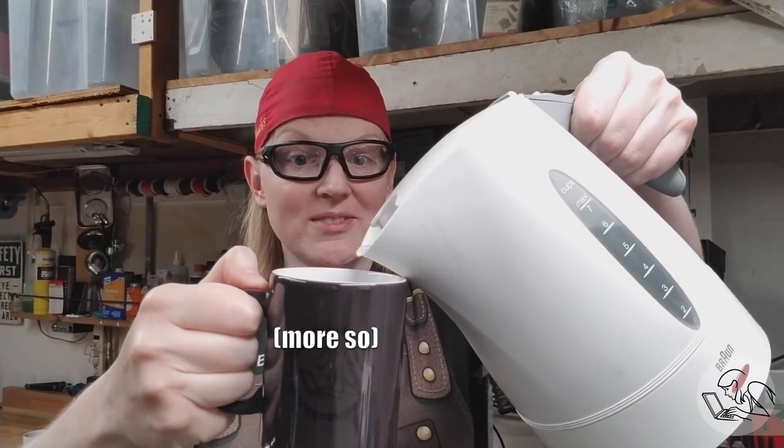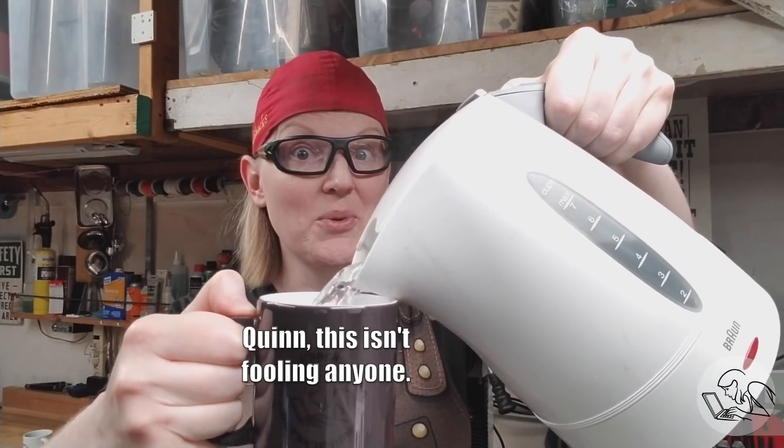Remember all those times you were drinking a hot beverage and wished the logo of some weird YouTube channel would appear as if from nowhere? Well worry no longer — the Blondie Hacks magic mug is dark when cold, but when it heats up the logo appears as if from nowhere. Science!